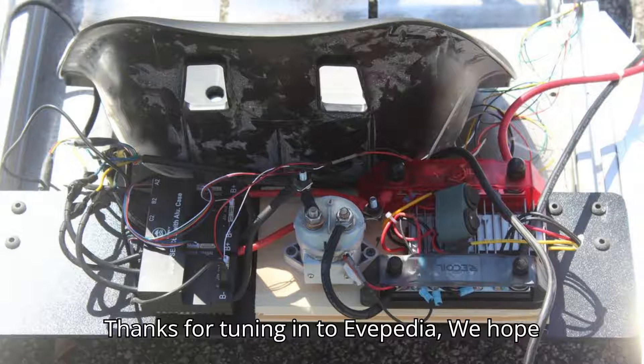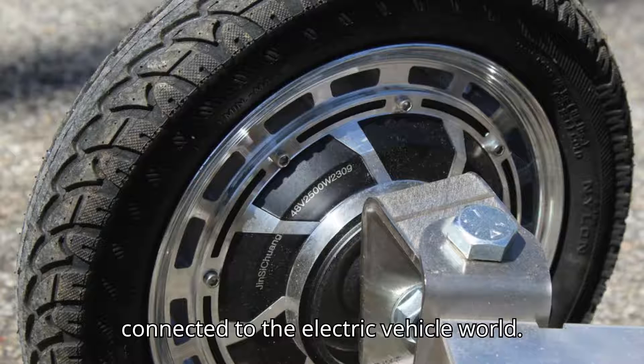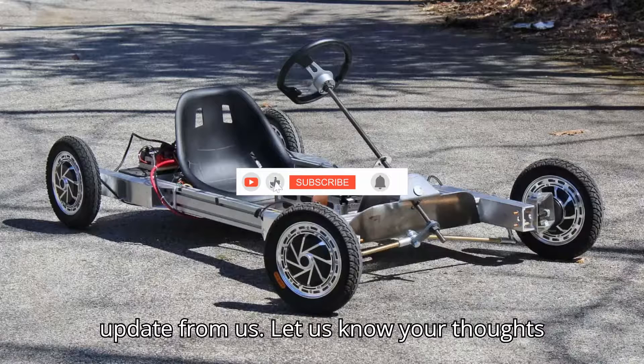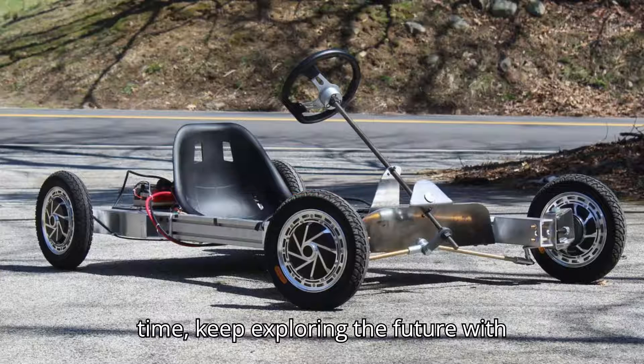Thanks for tuning in to Evepedia. We hope you enjoyed today's episode and feel more connected to the electric vehicle world. Make sure to subscribe and hit the notification bell so you never miss an update from us. Let us know your thoughts in the comments below, and what topics you'd like us to cover next. Until next time, keep exploring the future with Evepedia.